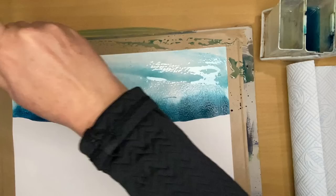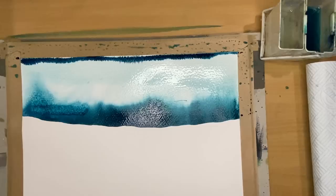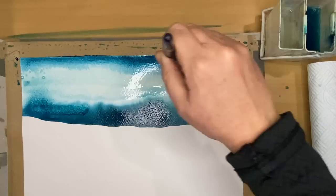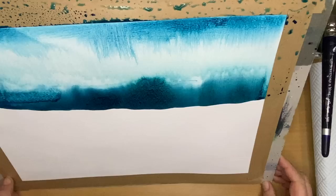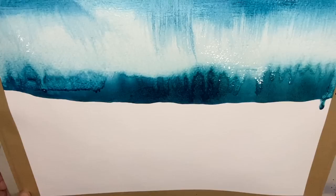Now I'm using that flat damp brush just to blend at the top. I'm adding some acrylic ink straight from the bottle with the pipette at the top, catching that ink and blending — so you've got the dark sky above and tilting. And you can see the texture from the gesso there at the top, so you can really create wonderful textures.